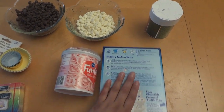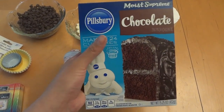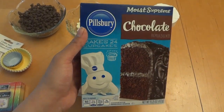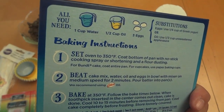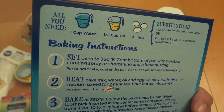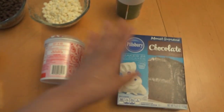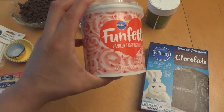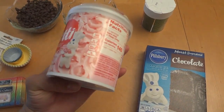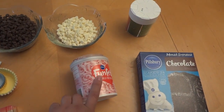Here's what we're gonna need to make our cake pops. We have one cake mix — you can do chocolate, vanilla, or whatever flavor you want. You'll need one cup of water, half a cup of oil, and three eggs. We're also gonna need some frosting; I have some pink frosting leftover from when I made cupcakes with my daughter.